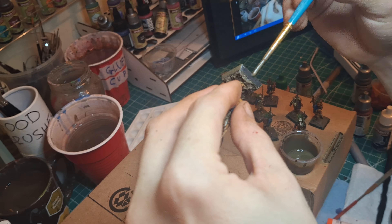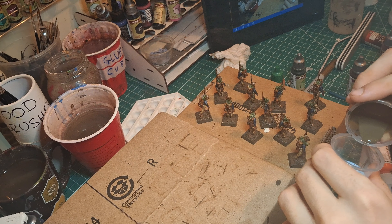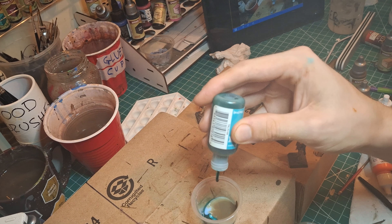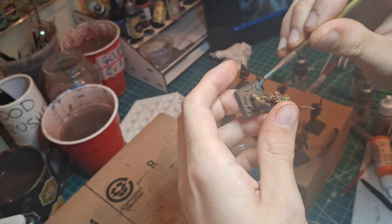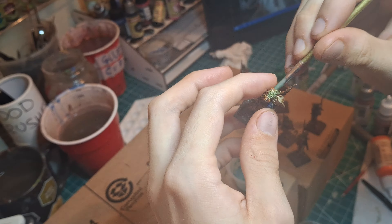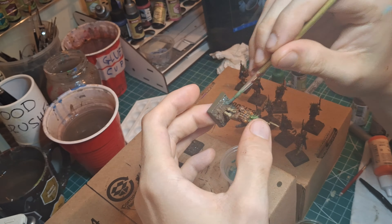We are now on to the last step. I'm taking some gloss varnish, mixing in a touch of my muck and two drops of blue-green alcohol ink. With that, I'm going to sporadically cover about 50% of each base to make some wet mud spots. Turnip 28 is the squelchy war game, after all.